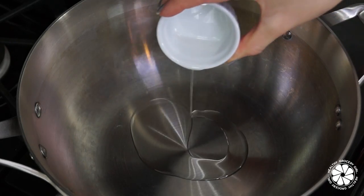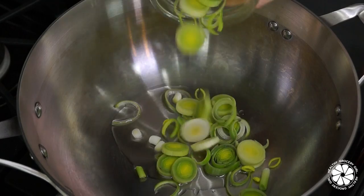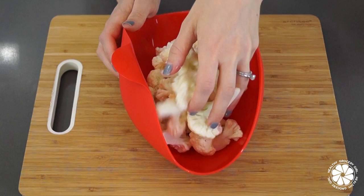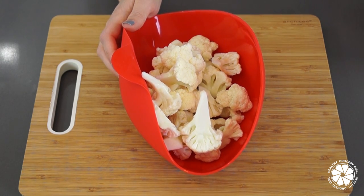In a stovetop pan on medium heat, add your coconut oil and leeks and cook for approximately three minutes. The technique we're using to cook our cauliflower is called steam roasting.